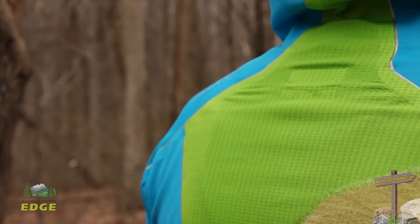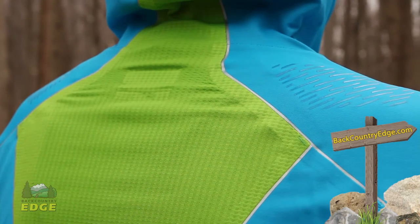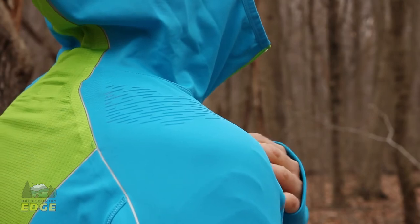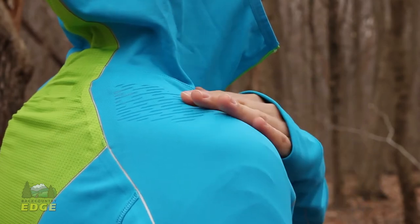There is silicone grip printing on the shoulders of this jacket and it gives a little bit of added grip when you are wearing a backpack or a hydration pack. In areas where your backpack may rub or move as you are moving, that is going to give it a little bit more stability. It also adds more durability to the jacket itself, so against backpack straps that could be harsh on the materials, it is going to hold up really well.